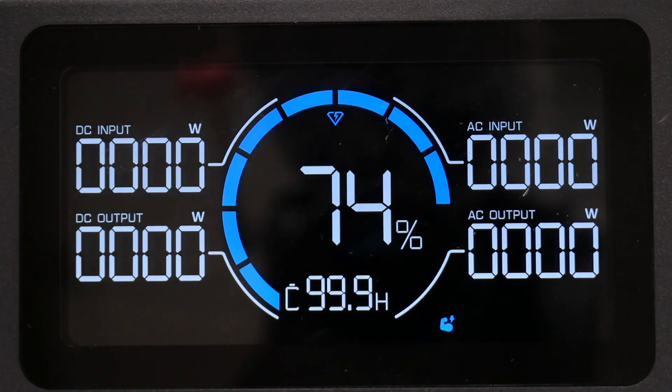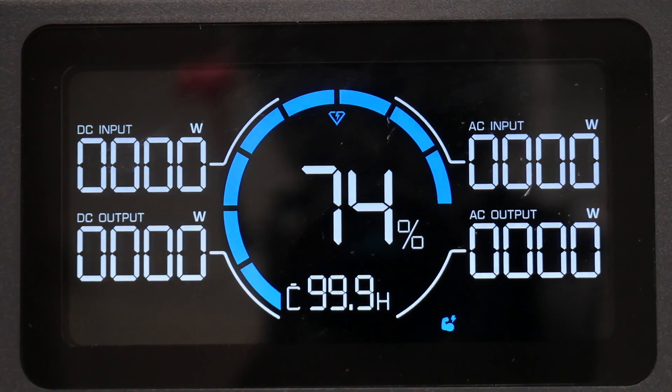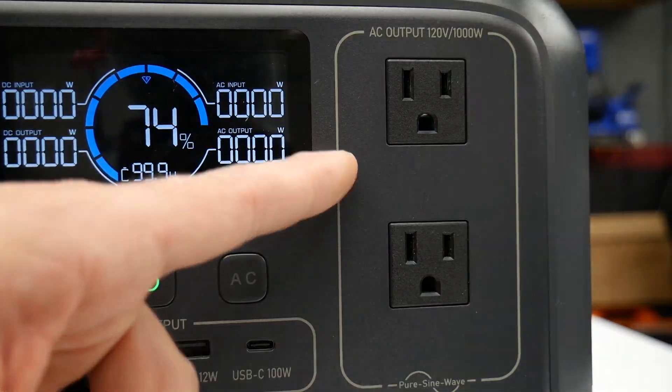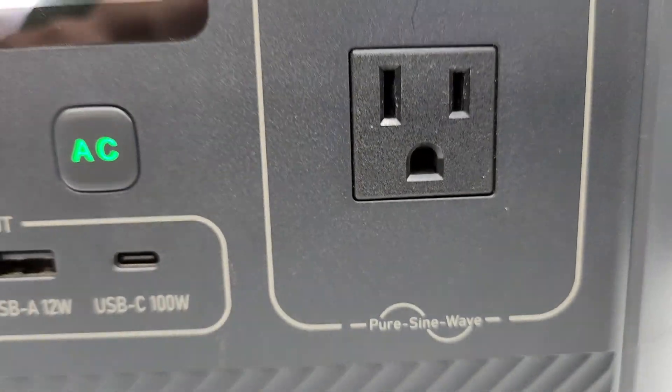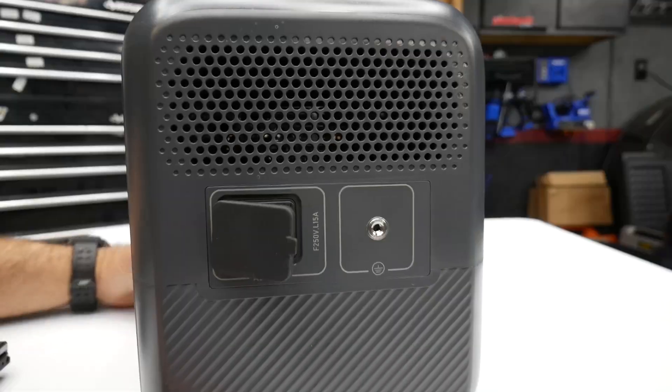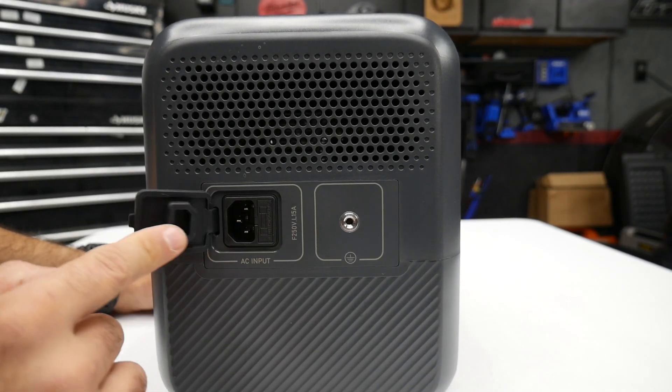It also has various mode settings that you can change either on the Bluetti itself or through the app. All the way over here we have two AC outputs rated at 1,000 watts.